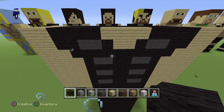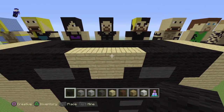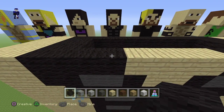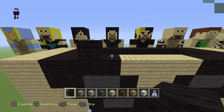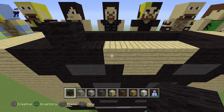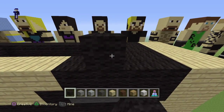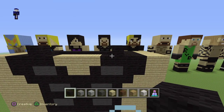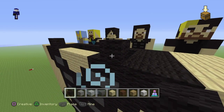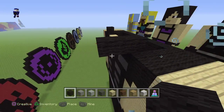Now for this part right here, what you guys want to do is see where you have these four blocks of bridge. Go two blocks out — see right here how you put the black wall on top of the second block. Count one, two, and then put a black one on top. After that, do two black walls and two more blocks.